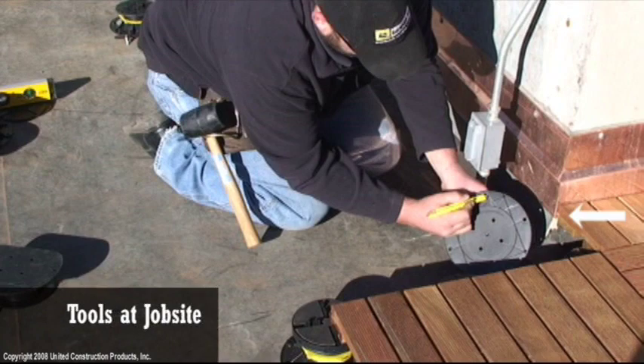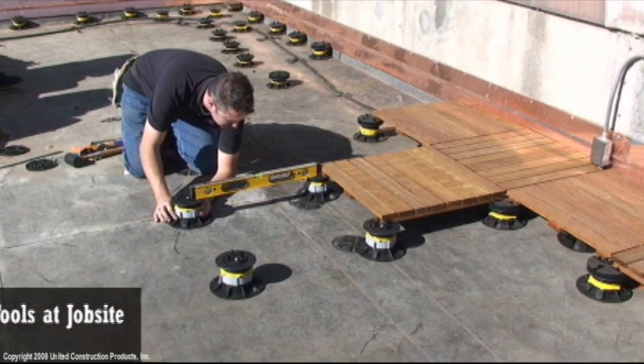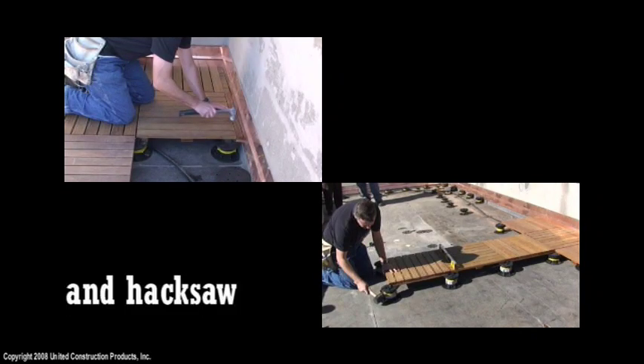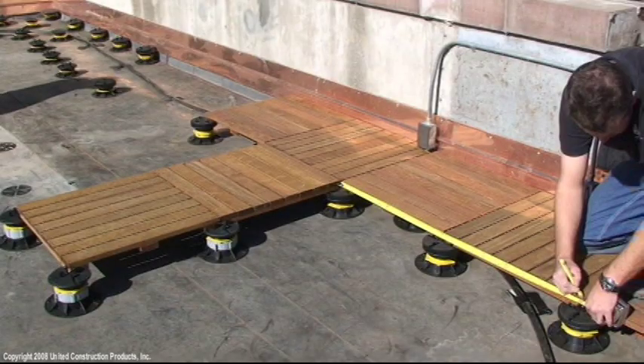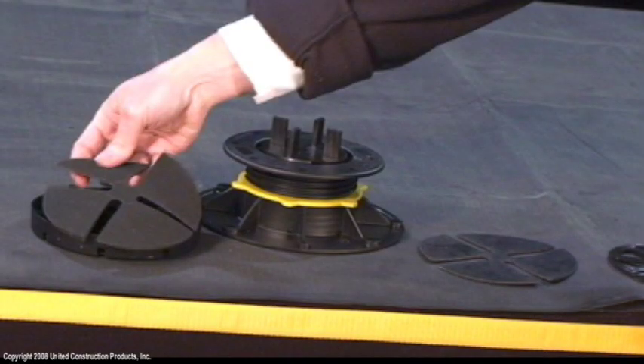Tools needed at the job site include carpenters pencil, chalk line, two foot and six foot levels, string or laser level, hammer, rubber mallet and hacksaw, jig and circular saws, tape measure, construction adhesive, drill or screwdriver when installing wood tiles, and extra shims.